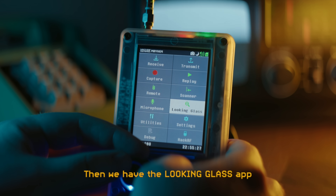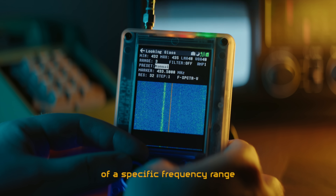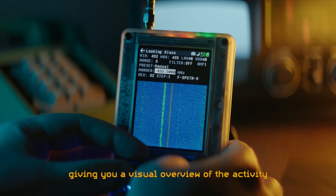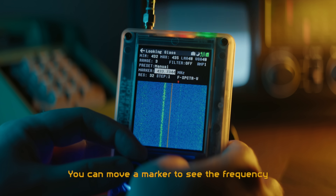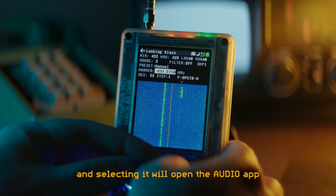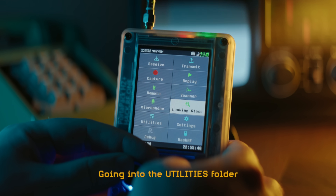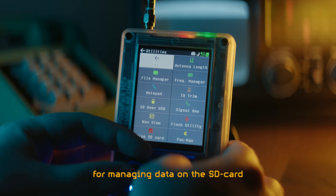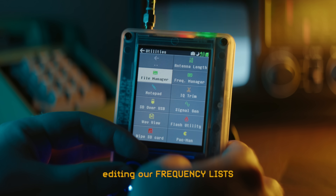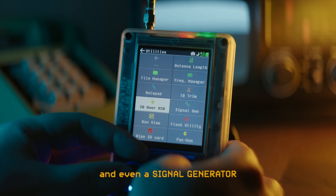Then we have the Looking Glass app. This application will allow you to view a waterfall or spectrum of a specific frequency range, giving you a visual overview of the activity. You can move a marker to see the frequency of a particular signal, and selecting it will open the audio app on that frequency. Going into the utilities folder, we find applications for managing data on the SD card, editing our frequency lists, trimming our captured recordings, and even a signal generator.